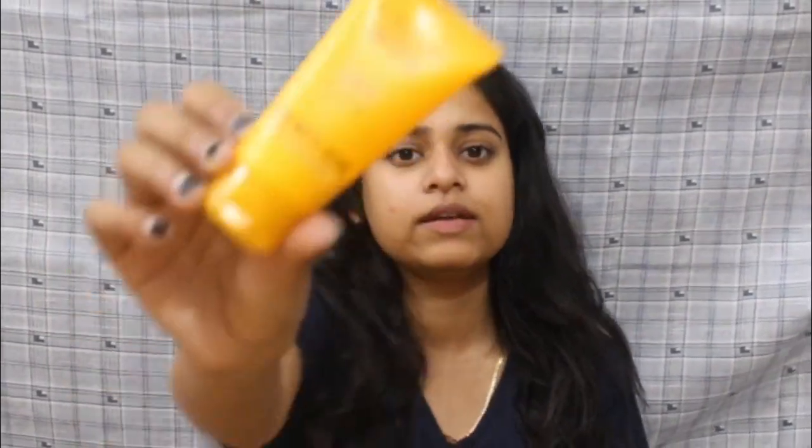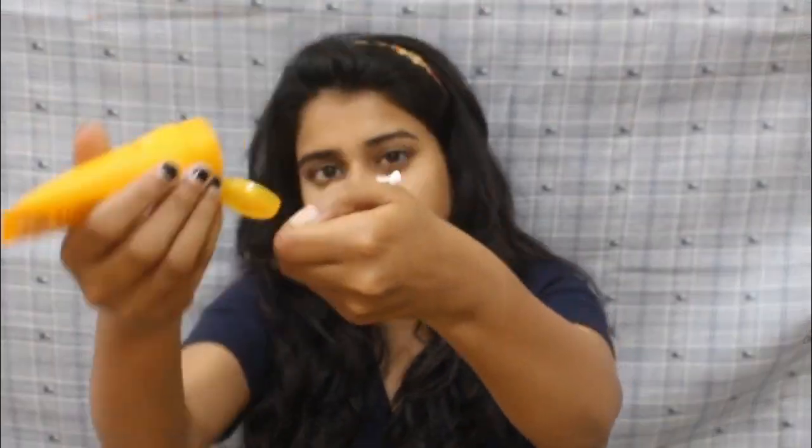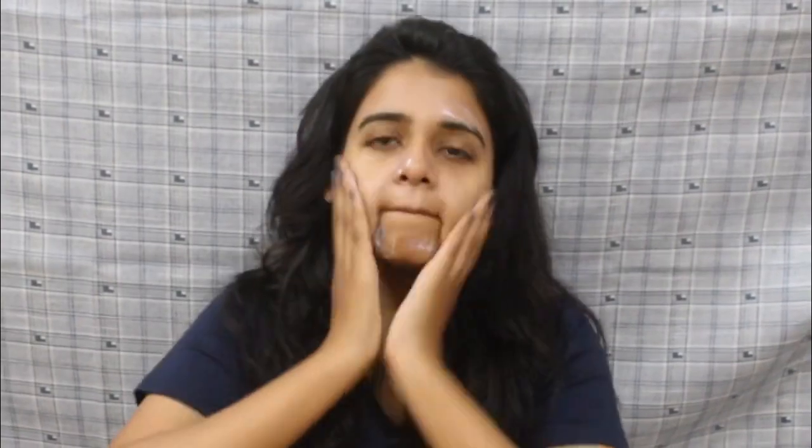Now the most, most important step which we have to use is a sunscreen. Let it sit for a while to get absorbed into your skin, because we don't want any layer build-up or sliding. Now everything is absorbed into my skin really well. The next step is your base.